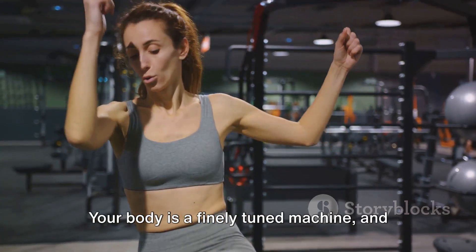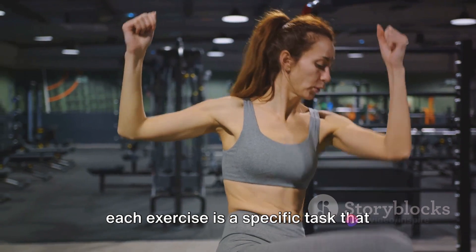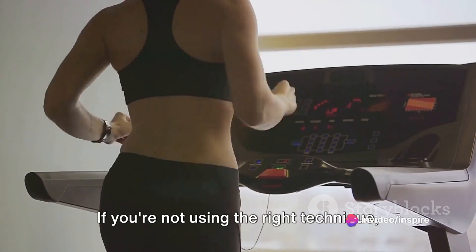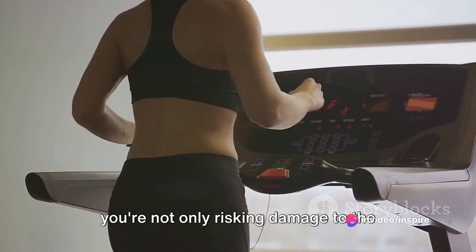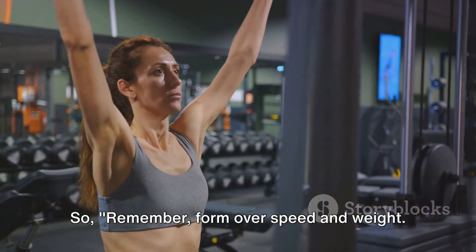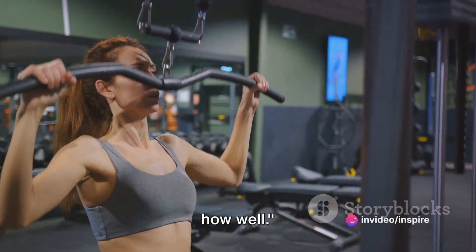Think about it this way. Your body is a finely-tuned machine, and each exercise is a specific task that machine needs to perform. If you're not using the right technique, you're not only risking damage to the machine, but also not getting the maximum results. So remember: form over speed and weight. It's not about how fast or how much, but how well.